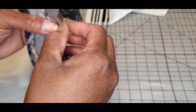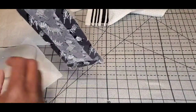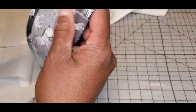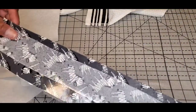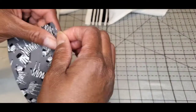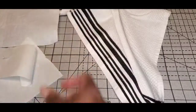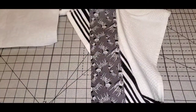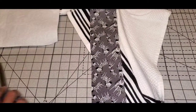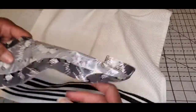Since my towel is white, I'm not going to worry too much about adhesive overlapping. And yes, I am going to cover up that black and white stripe. Now we've got the heat and bond ultra hold onto the fabric.